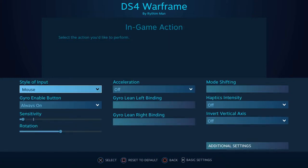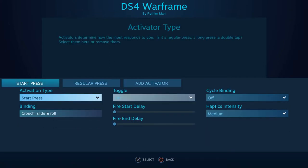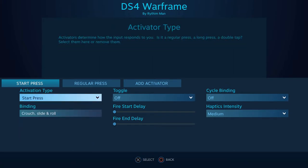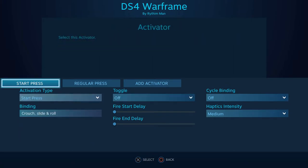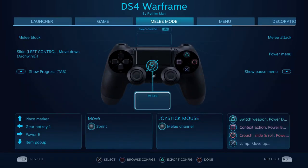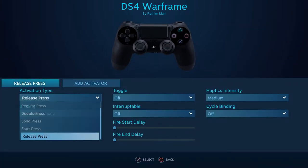Using the Steam configurations gives you access to modes and activators. So you can choose what happens when you long press, double press, or press a combination of buttons — or combine all of these together and add delays to your output to make interesting configurations. Basically, your imagination is the limit.